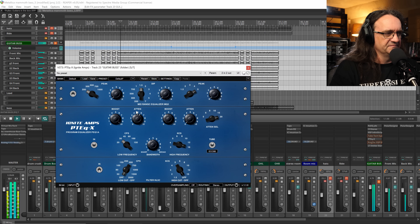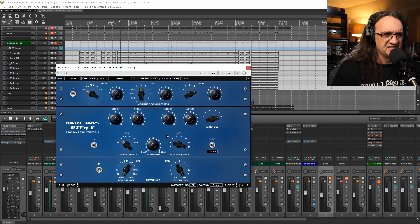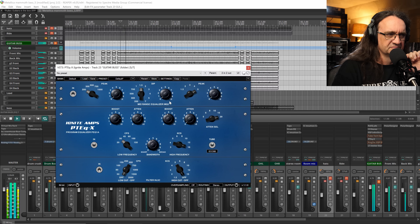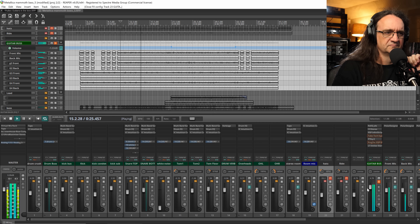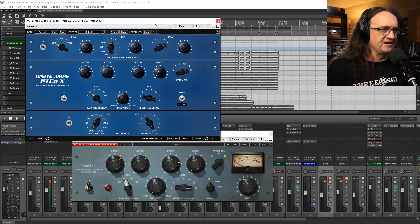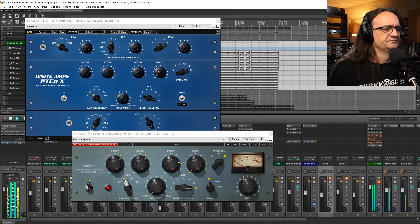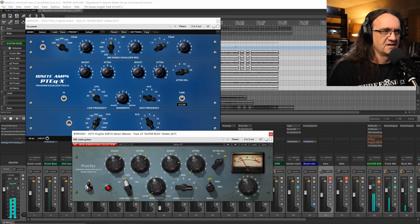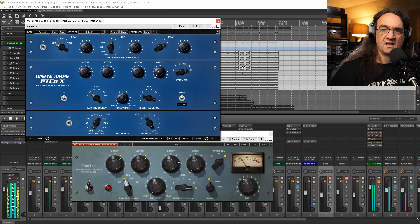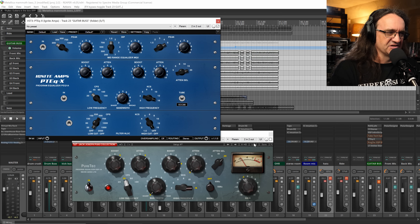Again, at 30 hertz boosting up, and a 16 kilohertz boost as well — this one seems a little bit more aggressive with the boost in the top. But for the low low price of absolutely free, I think that's pretty damn cool. Let's go back to the Puig-Tech for a quick listen — I like that a lot. The Puig-Tech definitely has a lot more headroom; it's not getting as coagulated as the PTEQX, that's for sure.